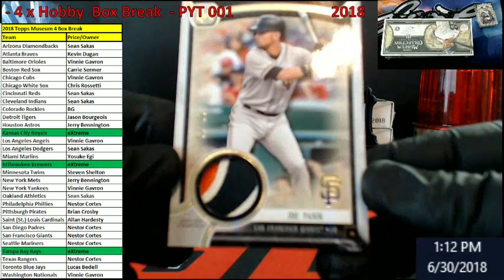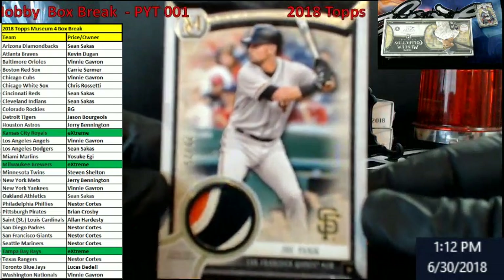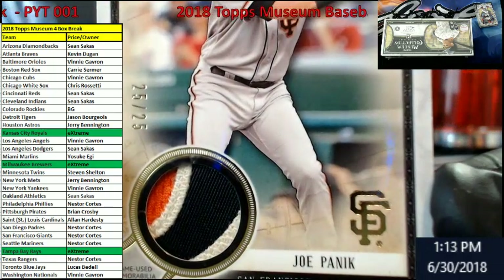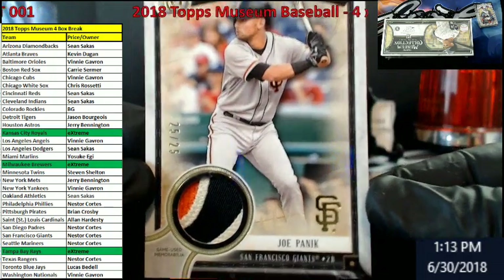Panic — out of 25 for the Giants. I'm going to pull it up here a little bit closer. Come on, there we go. Look at that patch. Nice.